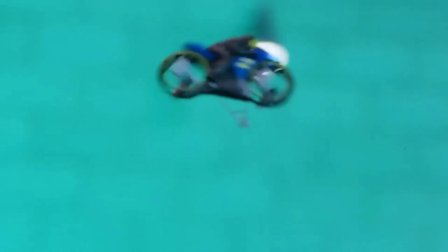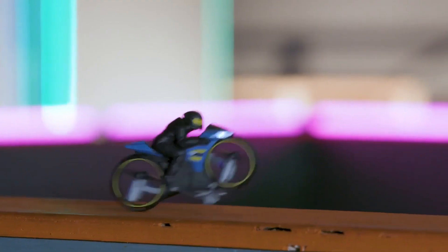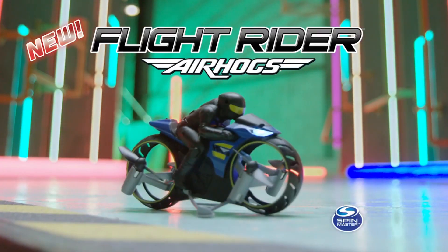Combine your skills to drive, fly, and barrel roll in the air. This 2-in-1 RC has flight assist technology for easy takeoffs, height lock, and landings. Conquer the ground and sky with the all-new Flight Rider from Air Hogs.